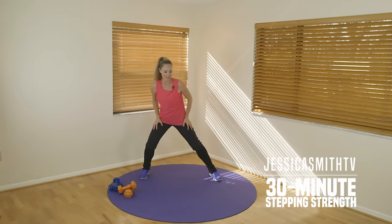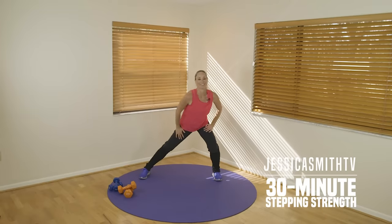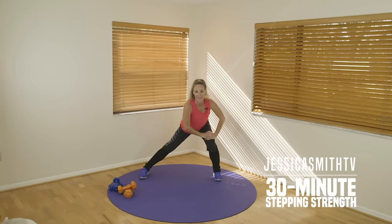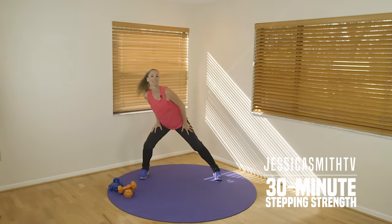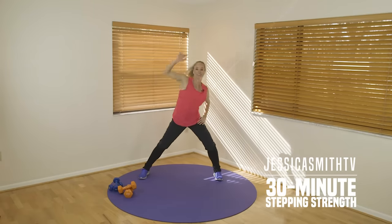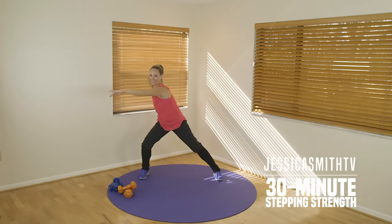Now keep your feet out wide — a little lunge. Sit back into your hips. You got it. Let's hold it to the side. Hold. Switch legs. Hold. Nice. Take it back to that side-to-side, adding a little stretch — taking the arm up and over like this. Open up to your side. Now just reach your arm across.